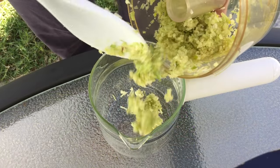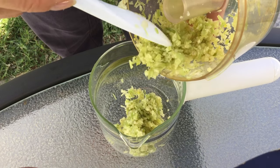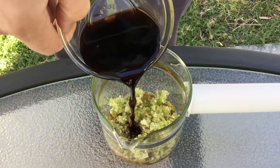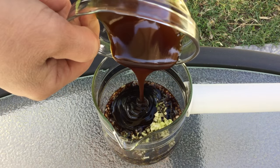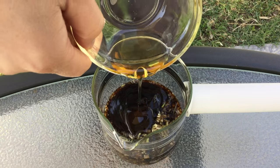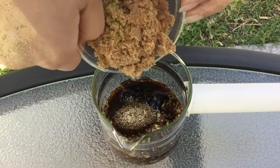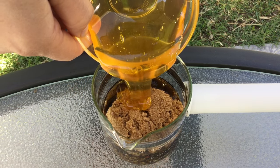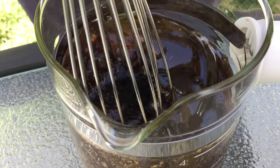fish sauce, soy sauce, oyster sauce, sesame oil, black pepper, brown sugar, and honey. Mix these together.